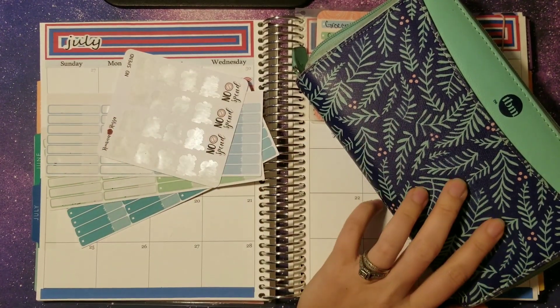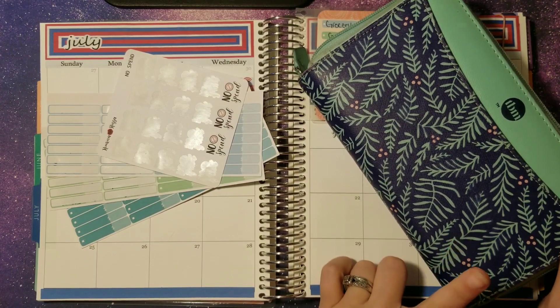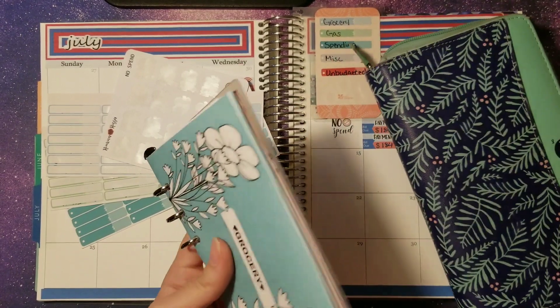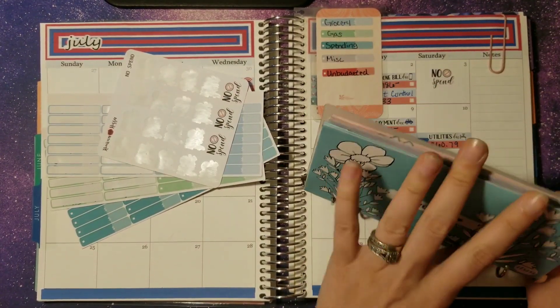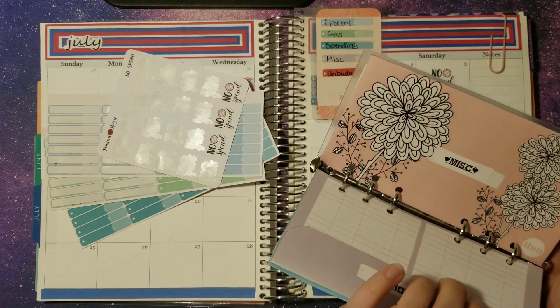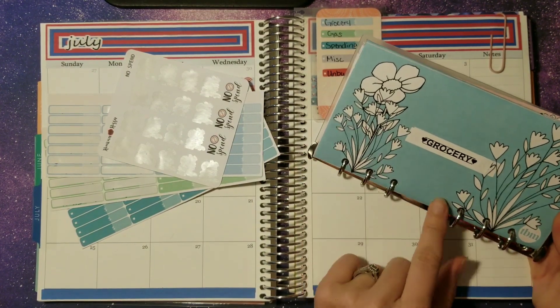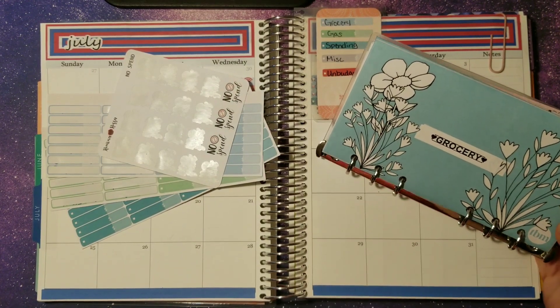We have our Budget Mom cash wallet here — I have it linked down below for Filofax if you're interested in the wallet. So we're just going to pull that out. We have our cash envelopes here as well, also the Budget Mom's. These are last year's that I'm just reusing because I didn't use what we have.